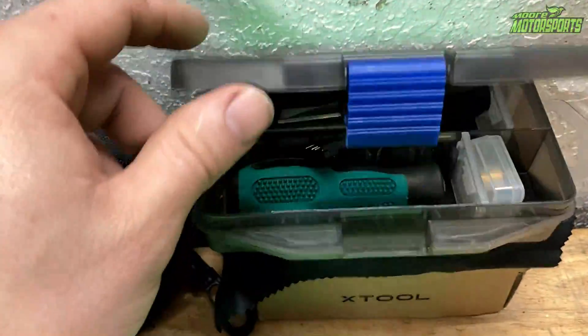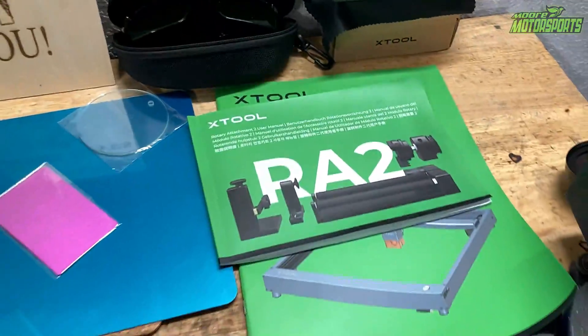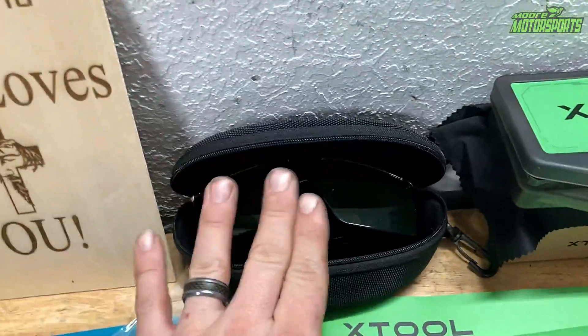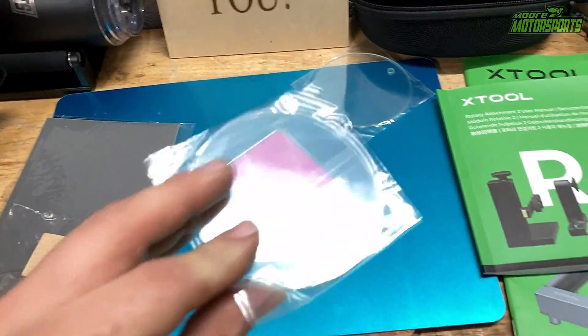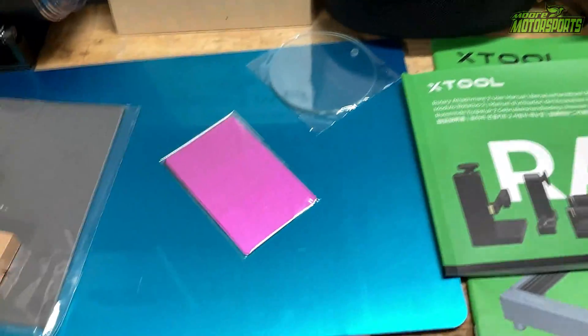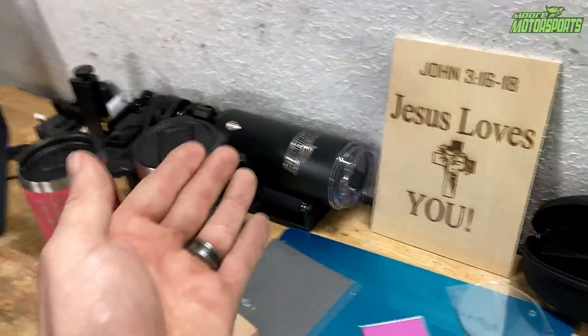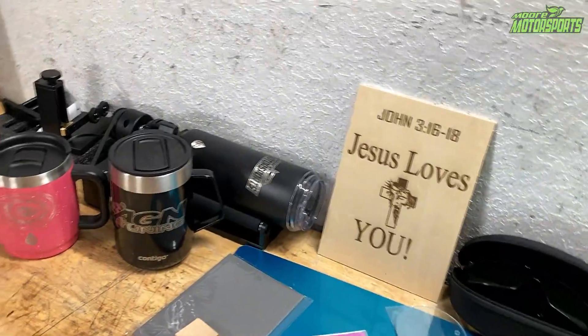It also came with the tools necessary to put this thing together so you don't even need to go get tools — it's already provided. It has safety goggles, which is awesome. Comes with stuff to cut and etch on — we've got acrylic, which we will use for a Christmas ornament or something. And I already did some stuff, so I'll go ahead and show you that and then we'll start on the acrylic.